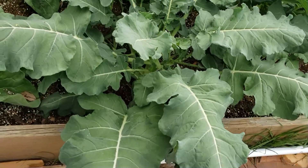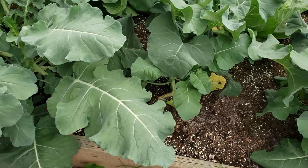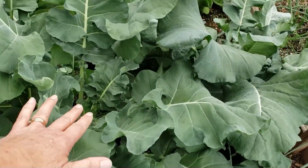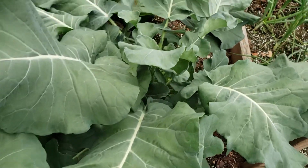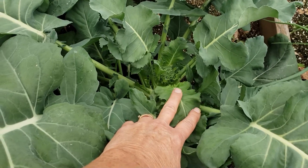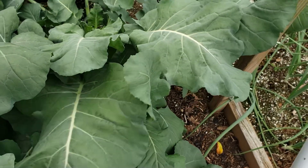Last year I canned a whole bunch of the broccoli greens too, so I'm looking forward to that. We do still have a lot of the ones I canned last year, but I don't want to waste them. They'll either go to the chickens or we'll can these too. I found this little broccoli coming up this morning — I'm very excited about that. I'm hoping that it turns into a nice big head.